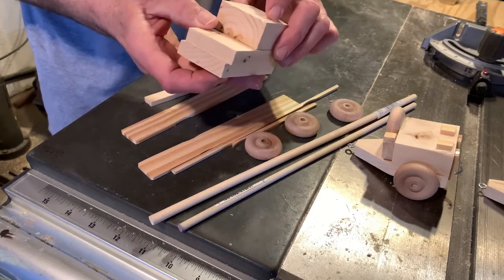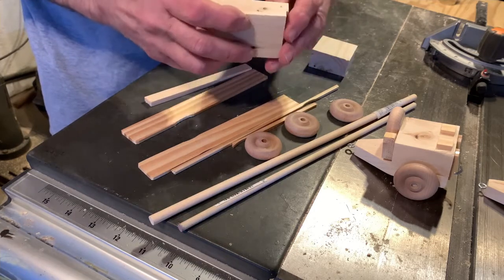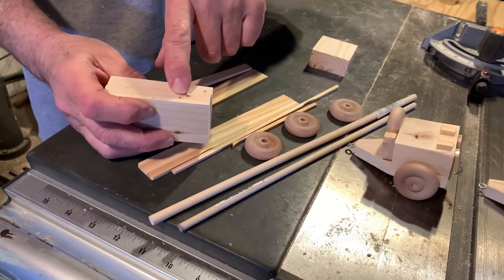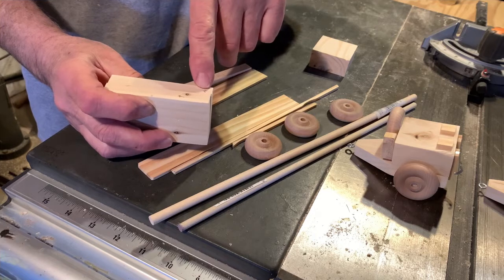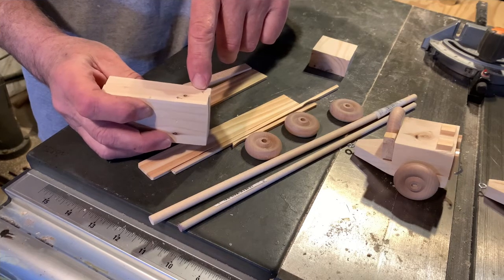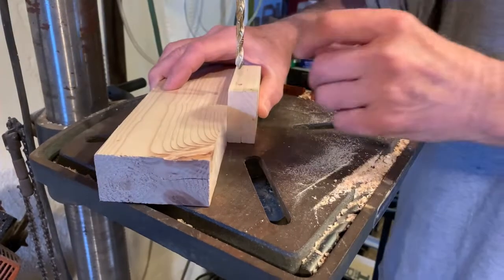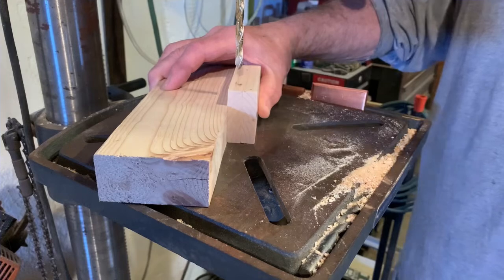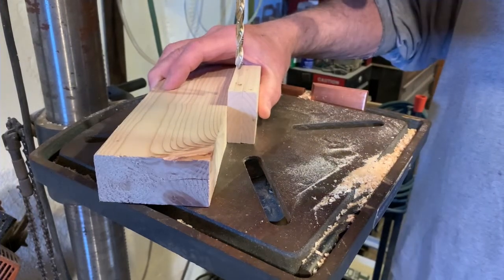First thing we're going to do is go to the drill press and drill two holes. For the limber, the hole is going to be one inch back, and for the field cannon we're going to have it three eighths back. We're going to use a quarter inch dowel rod and drill it nine sixteenths so we'll have plenty of slop in the drill hole.